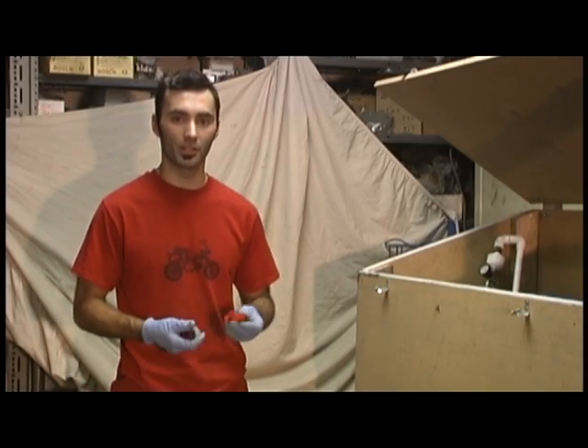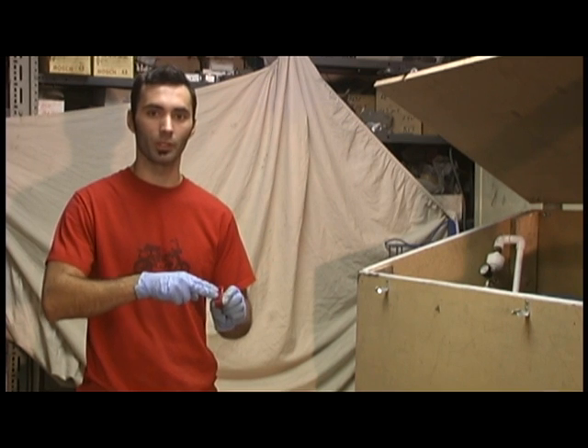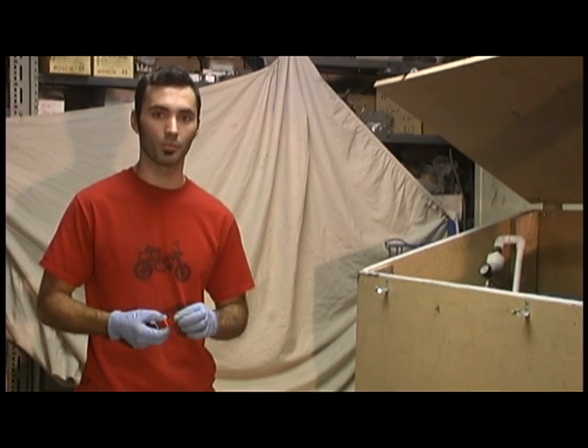So there you have it guys, that's anodizing. These pieces came out great. I really like the polished look I gave to them before sending them through the anodizing process.